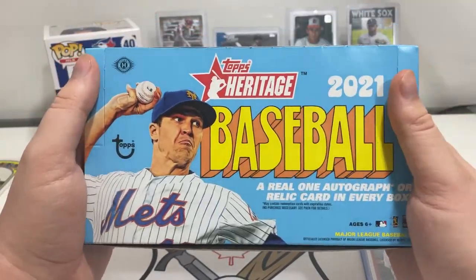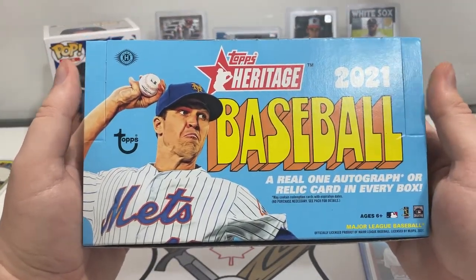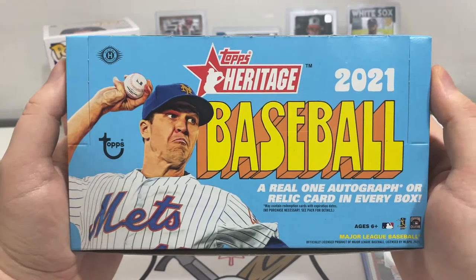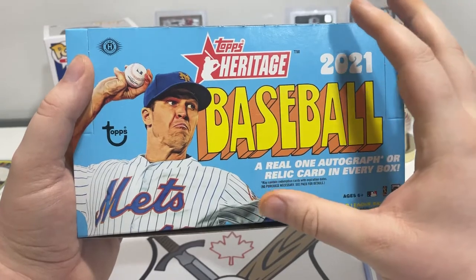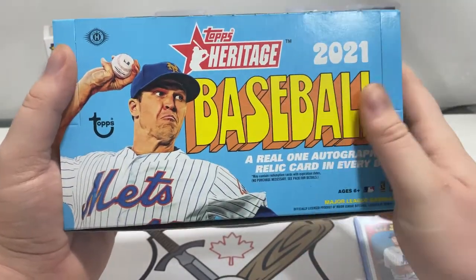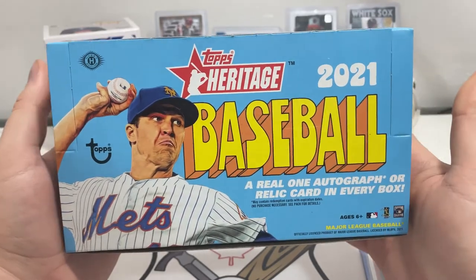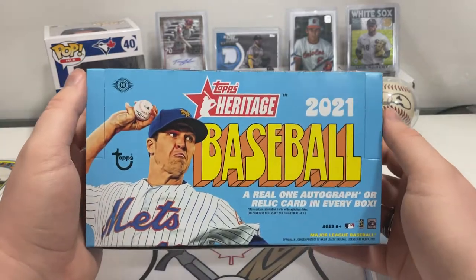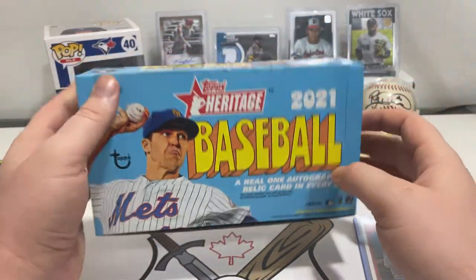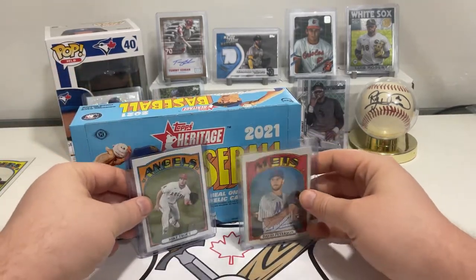Would I recommend this over a base Topps hobby box? I don't know. But if Topps Heritage is your vibe — I like these cards and the cardboard stock feels really nice — then definitely go for it. You can even get hanger boxes if you want something more low-key and don't want to go all out for a hobby box.